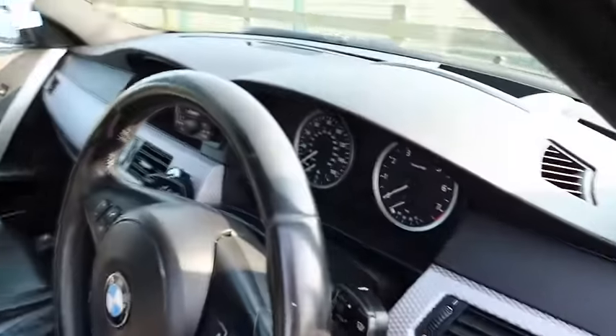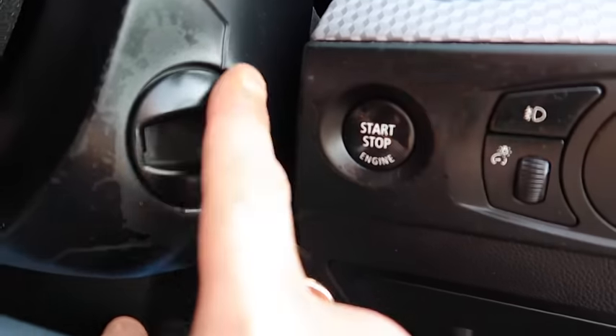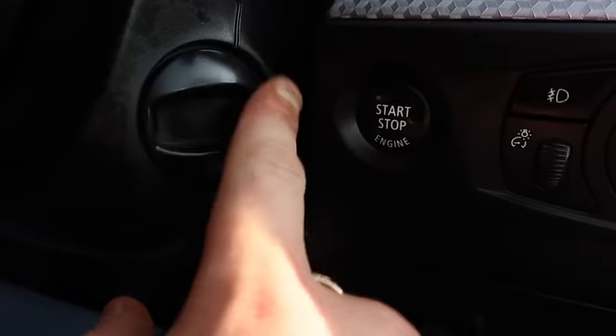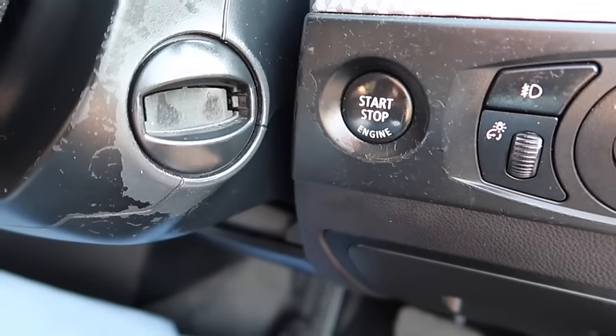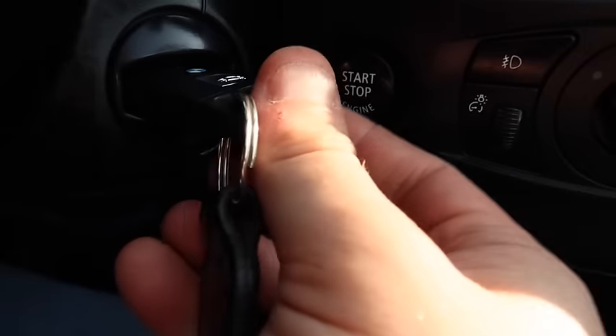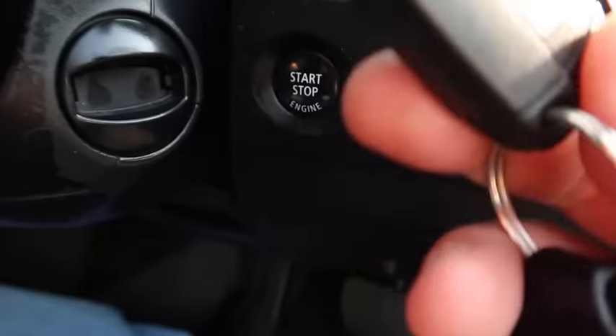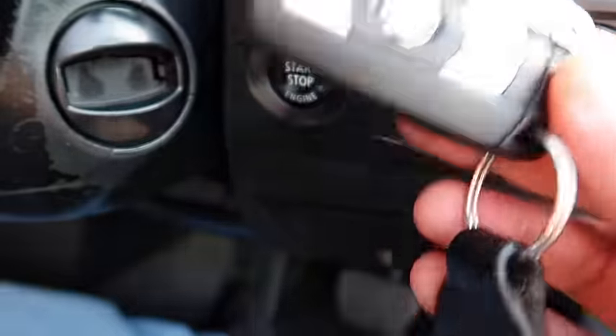What you need to do to recharge your fob is go inside your car and put the key into the ignition. Inside the cassette, as you probably know, these have a magnetic coil — the same as on the e39 and e46. To recharge these keys you need to put them inside the cassette, and for that to happen you need to at least drive and keep using the key continuously for a few days.